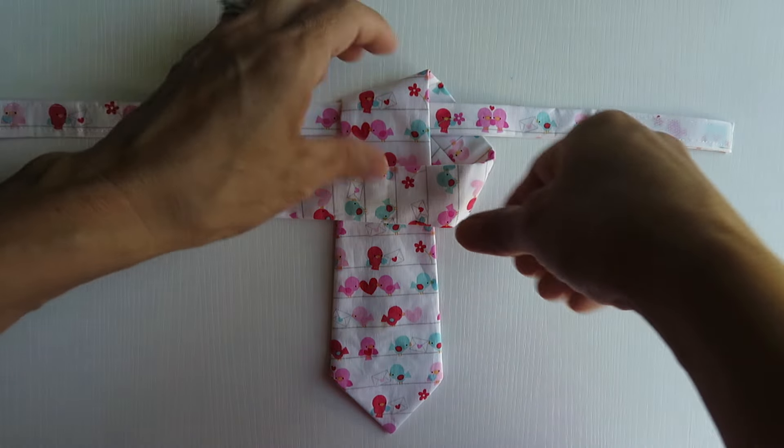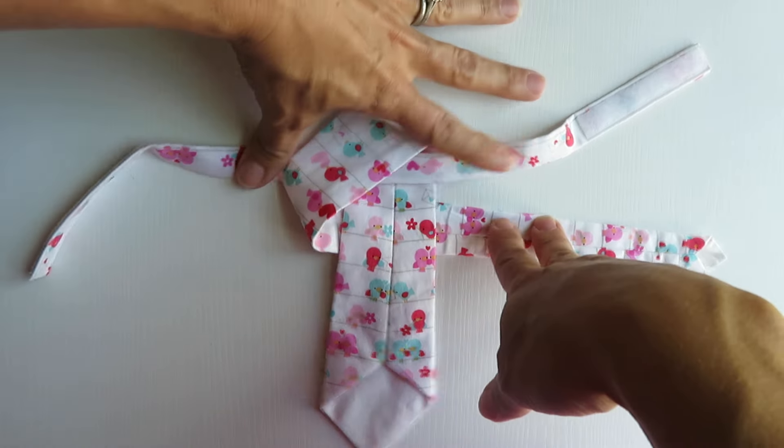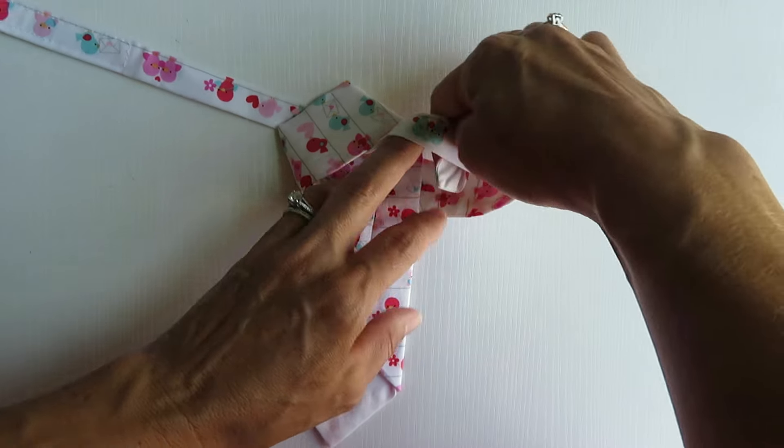Once you have that, just take the whole tie and flip it. Now you're just going to take your skinny piece again and wrap it around the neck piece like you're going to tie a knot.